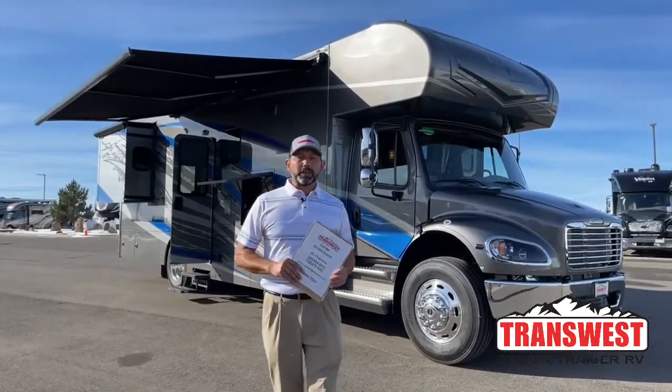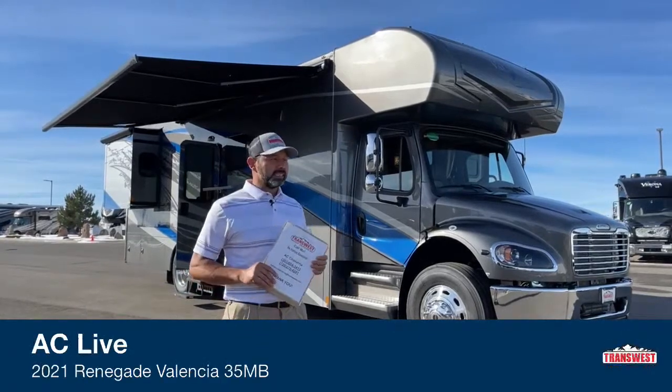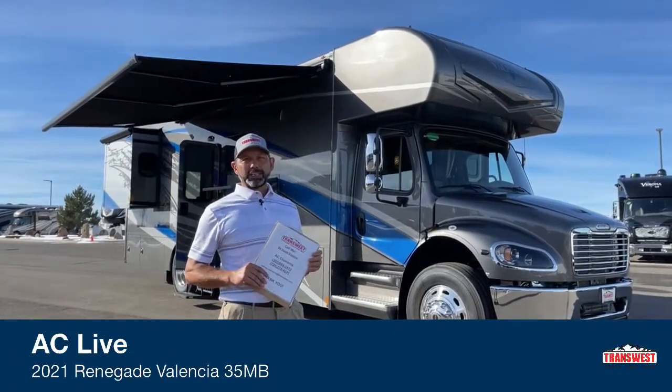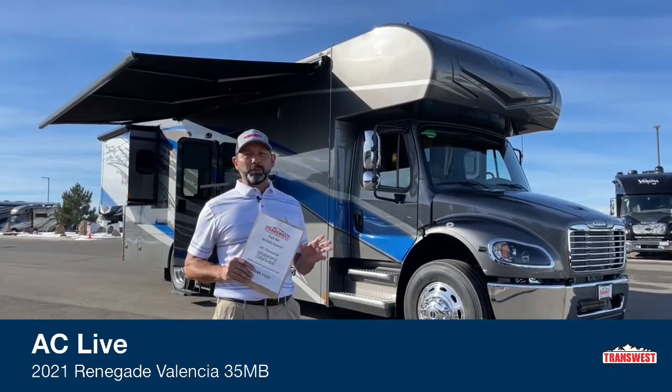Good morning and welcome to TransWest Truck Trailer RV. Happy belated Happy New Year! Sorry I wasn't here last week to do it a little earlier, but I was actually out — took a little bit of time to get away from the cold and go somewhere warmer.